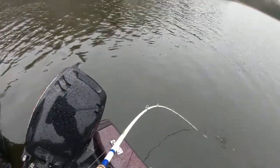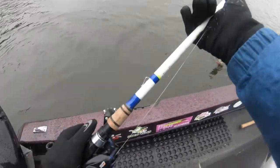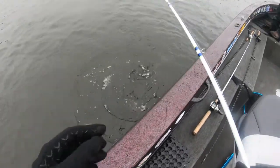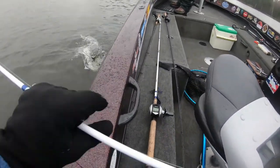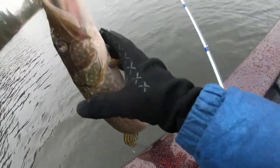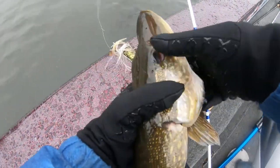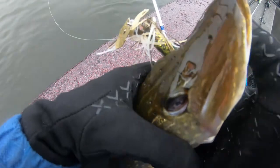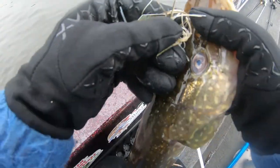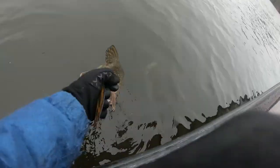Oh, that was so cool. A pike? Yeah — little pike. I got that on film. That was cool. Not a target species but it's a fish. Interesting.